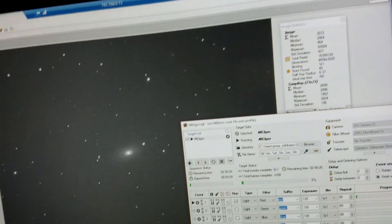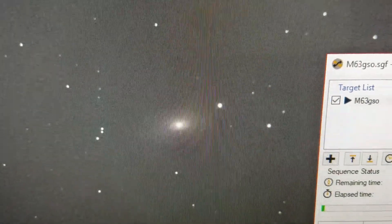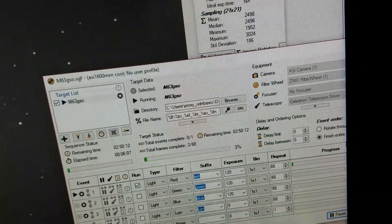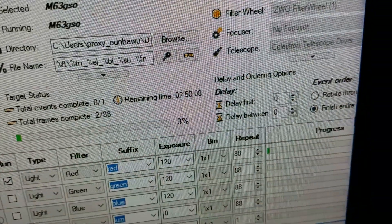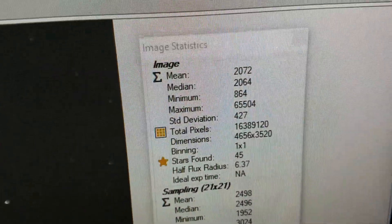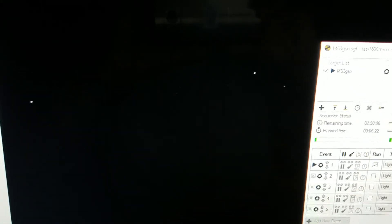Welcome back. I'm working on Messier 63, which is the Sunflower Galaxy, and I'm just doing one color tonight — RGB red. I'm doing 88 at two minutes. I have a main of 2072. The star is found at 45. And this is just my second frame, and this is how it looks. Right now it's going on its third frame.